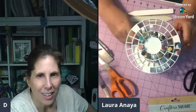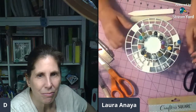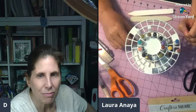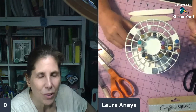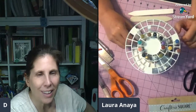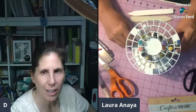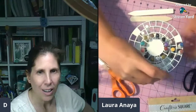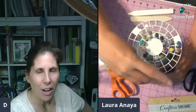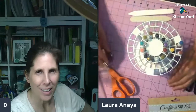I wonder if I could even attach it to the side of my cart that I have my Cricut on, so it'll just be available right there. Oh, that would be smart! I love how something like this creates sparks of creativity.